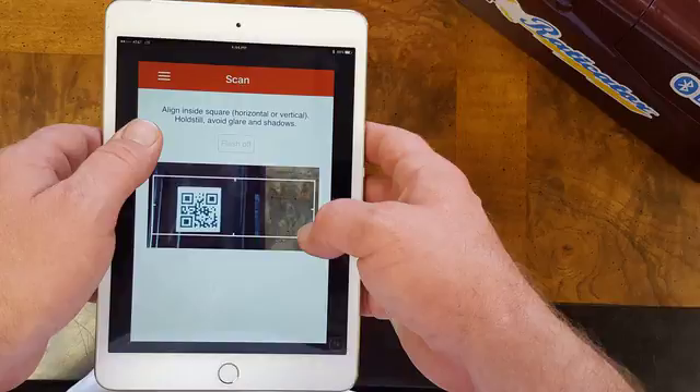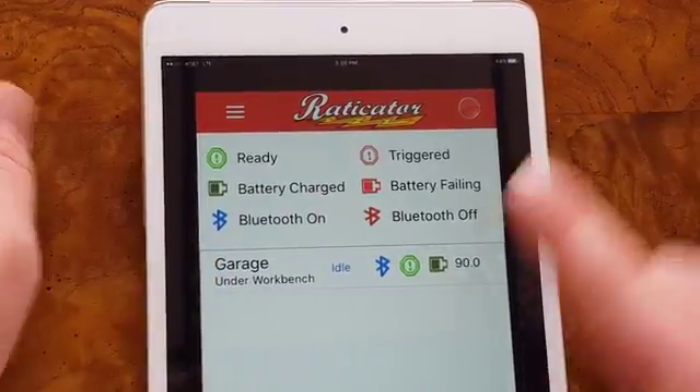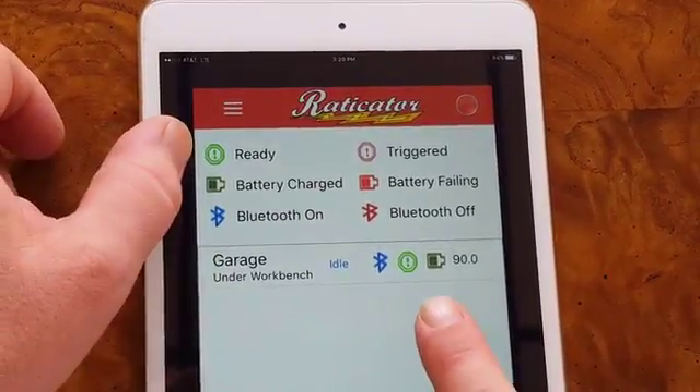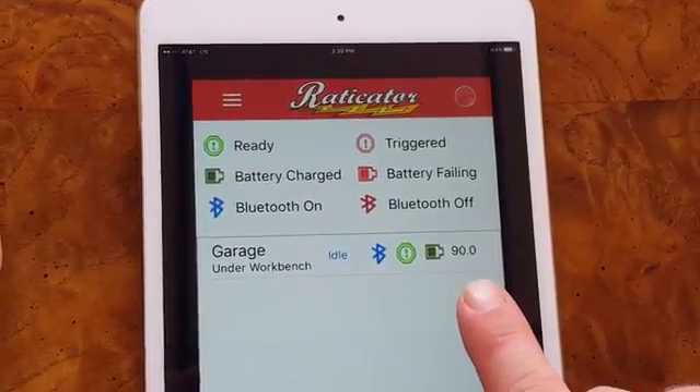You'll then be prompted to give the device a name. In this case, it's going in the garage underneath the workbench. My Bluetooth is paired, my status is ready, and the battery is good with approximately 90% battery power.